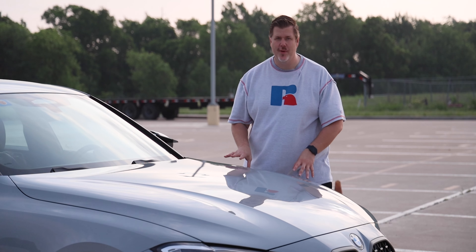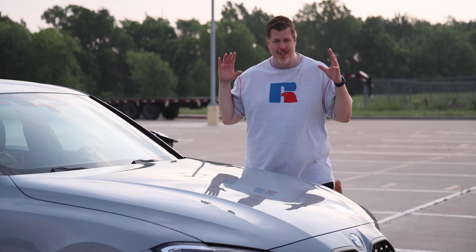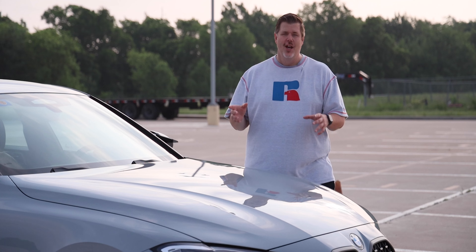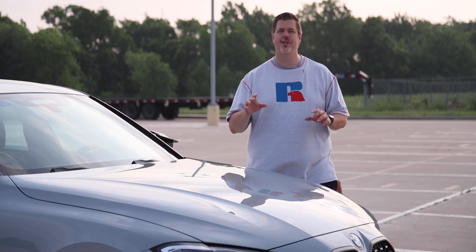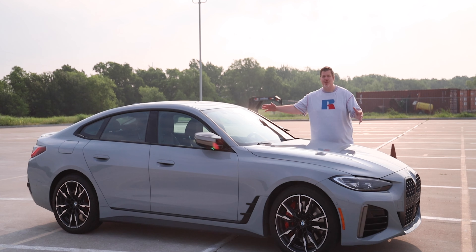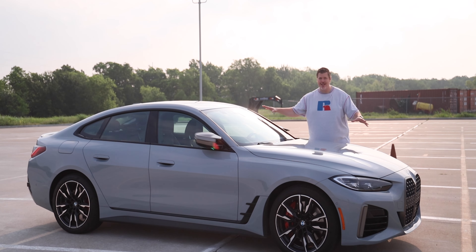So back in the day, the big question when buying a BMW used to be: do I buy the 3 Series Coupe or 3 Series Sedan? Well, BMW kind of solved that these days. If you're buying a 3 Series, you are buying a sedan. If you're buying the 4 Series, you're buying a Coupe. And here we have the 4 Series — but of course, it is a four-door 4 Series, so this is the Grand Coupe.